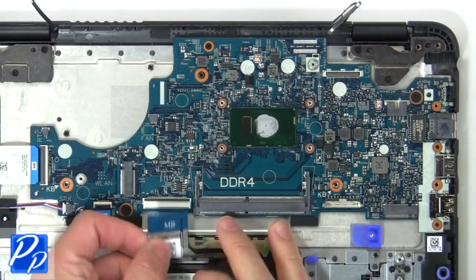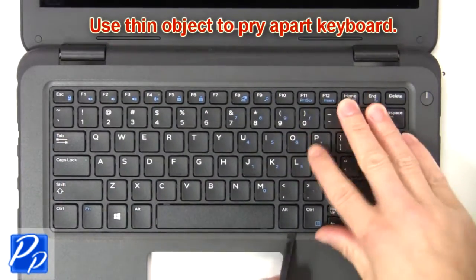Now disconnect the keyboard cable. Then use a thin object to pry apart the keyboard.